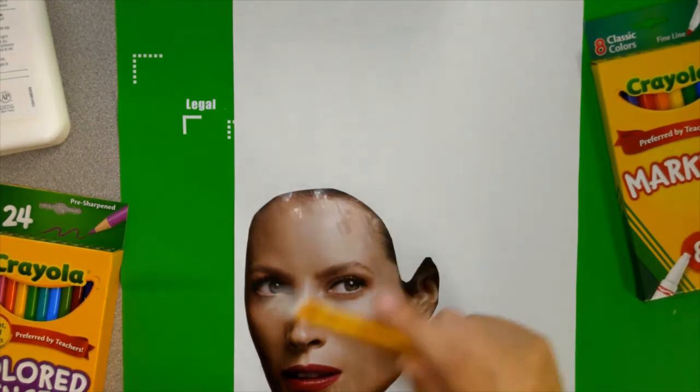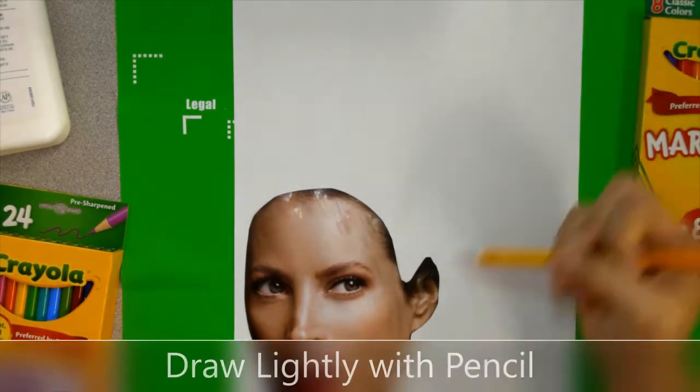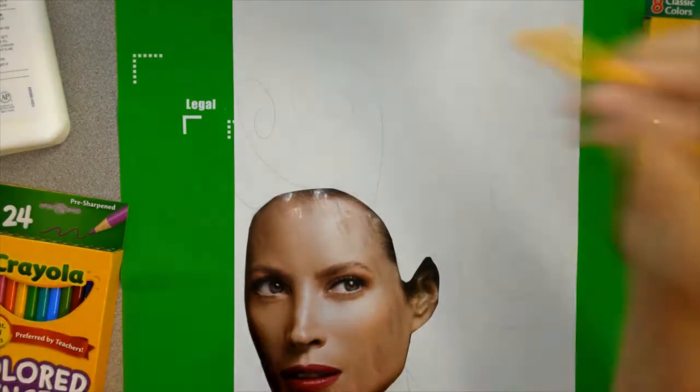Think about motion. Think about what you're trying to create here. I'm going to add some really awesome hair — I'm going to do some wavy lines. I'm going to draw lightly with pencil first.